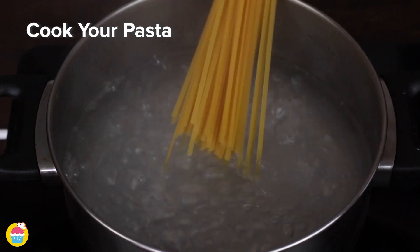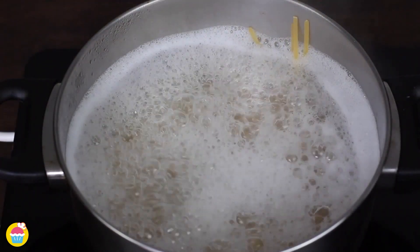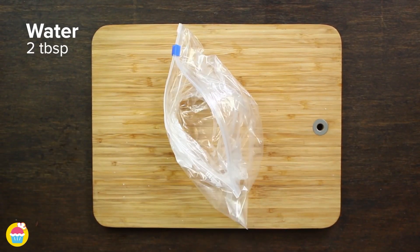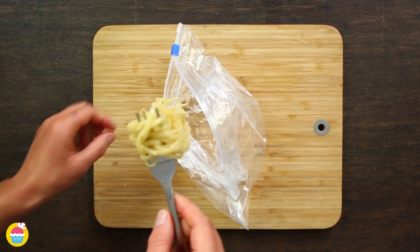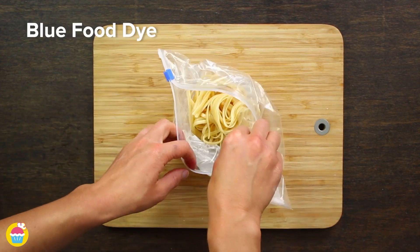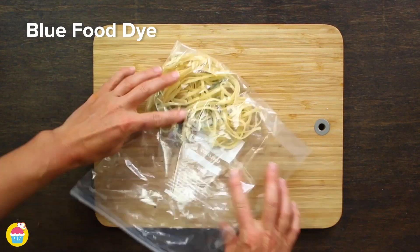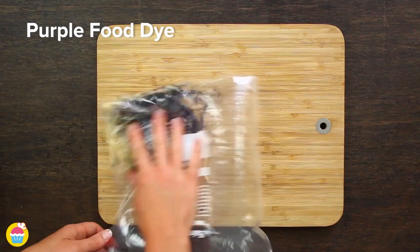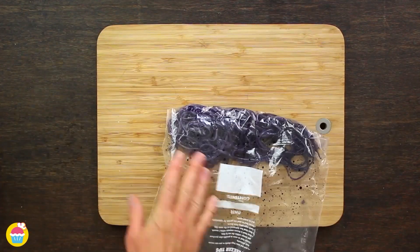Hack number one: unicorn pasta. First of all, cook your pasta like you normally do in boiling water. Once it's ready, stick two tablespoons of water in a Ziploc bag and add some cooked pasta to that. Next, add in your food colouring — we're starting with blue. Squish it around a bit, careful not to break up the pasta, making sure you colour each piece of spaghetti or whichever type of pasta you've used.